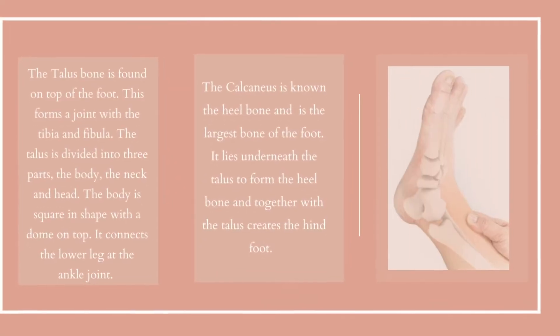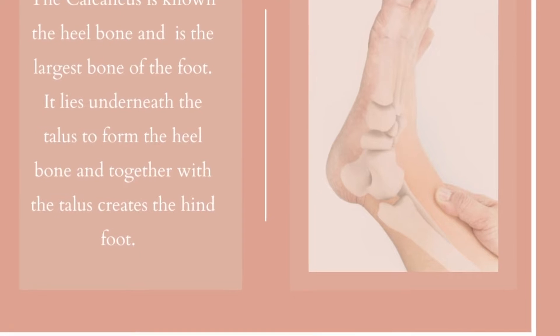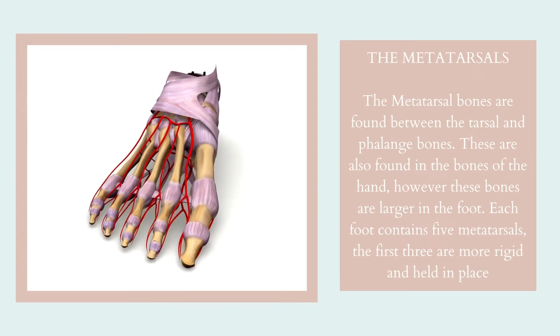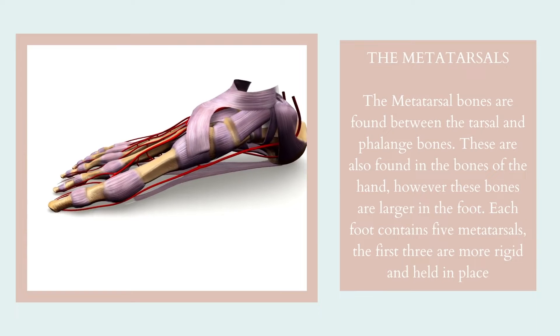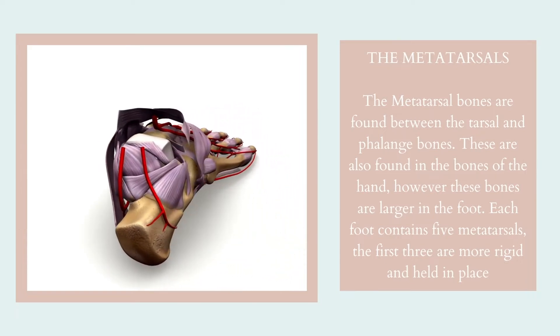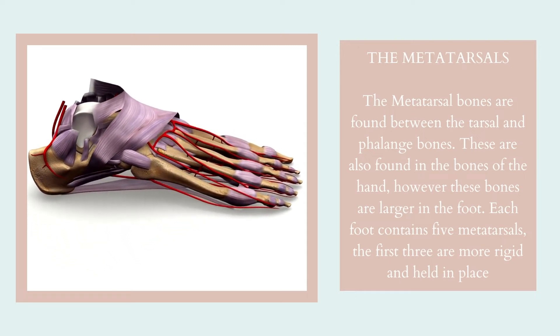The calcaneus is known as the heel bone and is the largest bone of the foot. It lies underneath the talus to form the heel bone, and together with the talus it creates the hind foot. The metatarsal bones are found between the tarsal and phalange bones. These are also found in the bones of the hand; however, these bones are larger in the foot. Each foot contains five metatarsals, and the first three are more rigid and held in place.